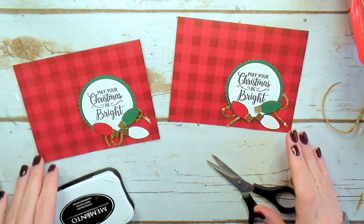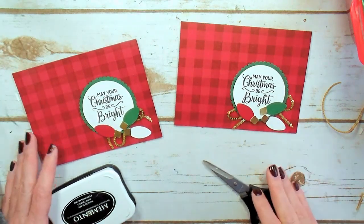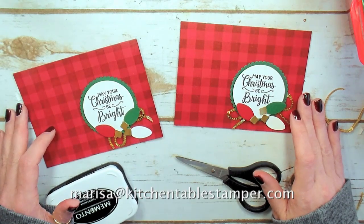If you've got any questions about making Christmas cards or classes in the Chicago area, or anything Stampin' Up, email me — Marissa at KitchentableStamper.com. Thanks for watching!